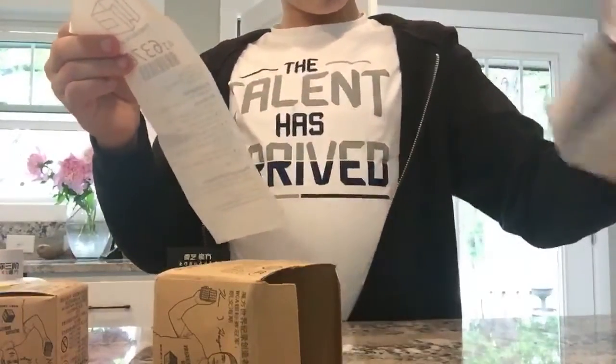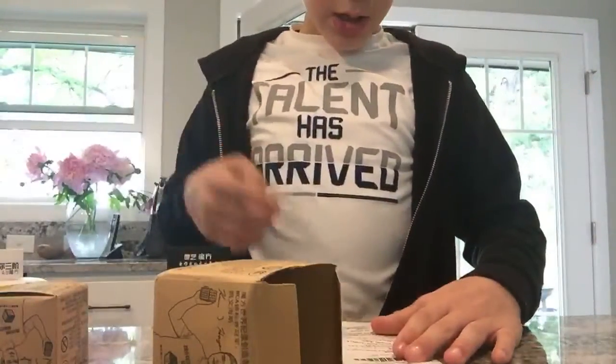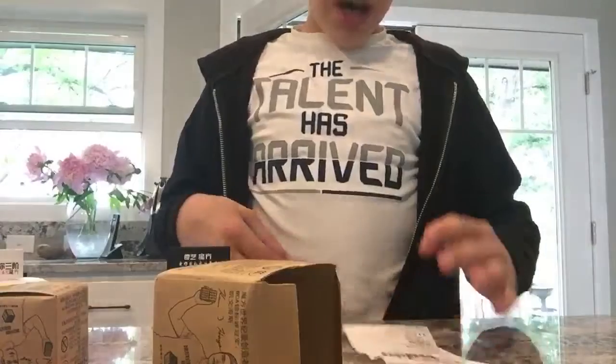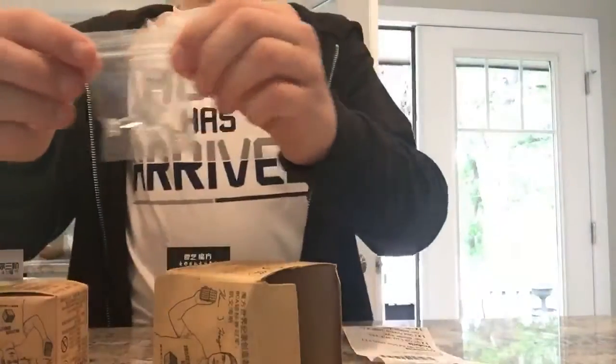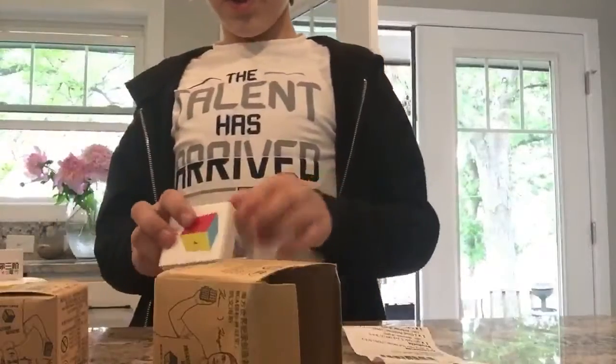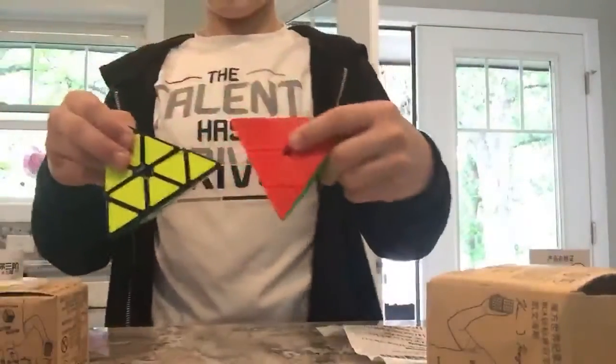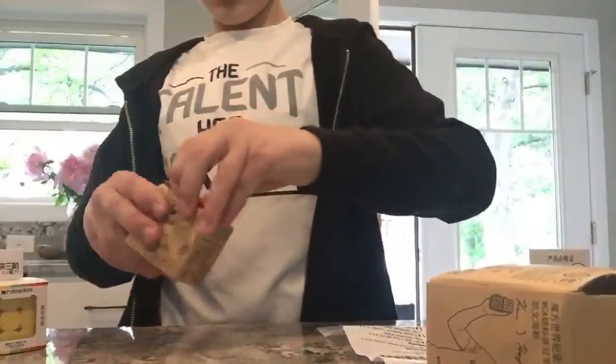Oh, there's a message from the sender. Where are the accessories? There they are. I got all of this — I got everything. This is a tool to fix my GAN cubes, which has been really weird lately. That's really cool.